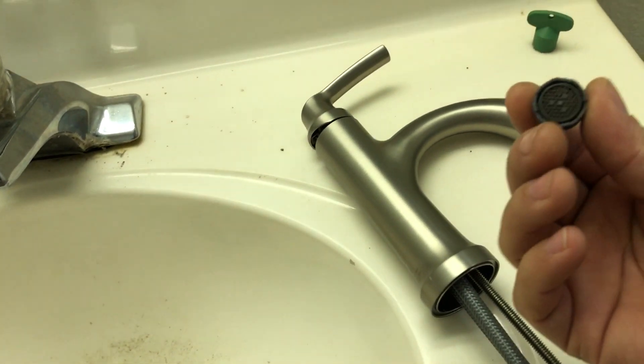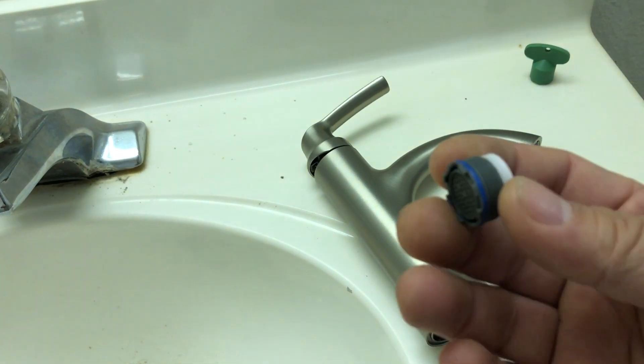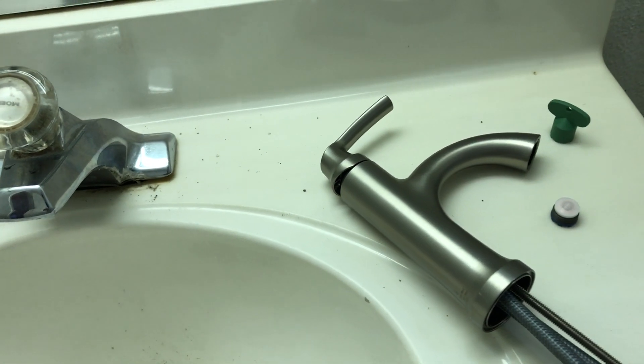First thing we're gonna do is remove the screen filter — the aerator — from the new faucet. That way it's not gonna get clogged when we open the water.